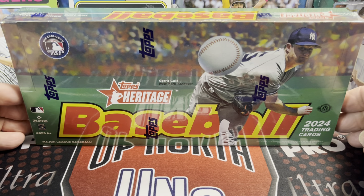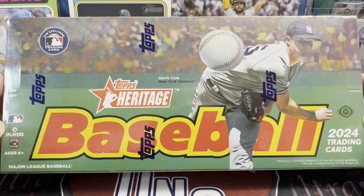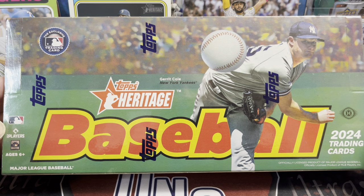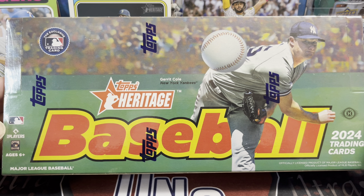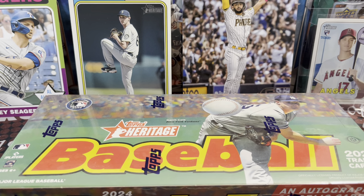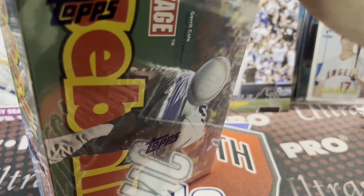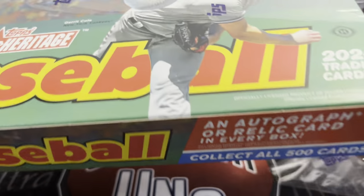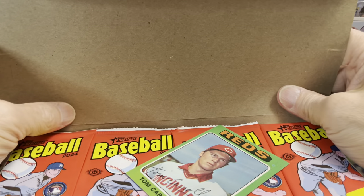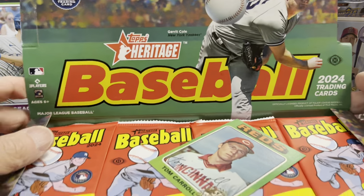Hey everyone, it's Earth Collectors here. We're opening up another box of 2024 Topps Heritage Baseball. This is a hobby box. We got some retail coming in — I haven't seen many retail videos yet, but they're trickling in now. There's hanger boxes, the monster giant boxes, and blaster boxes. But I wanted to open up another hobby box to see if this is another hot box or just a regular old hobby box, hopefully with some massive autograph in it.